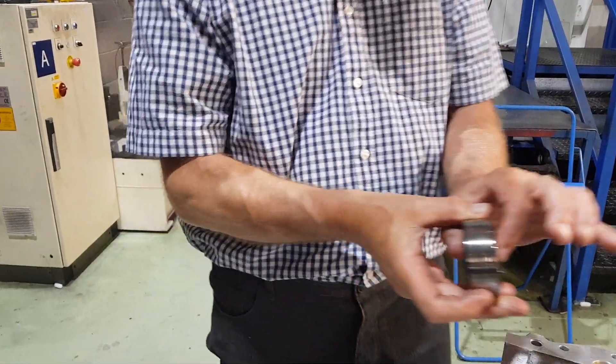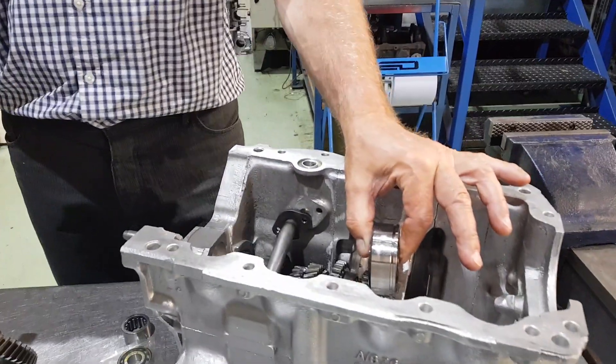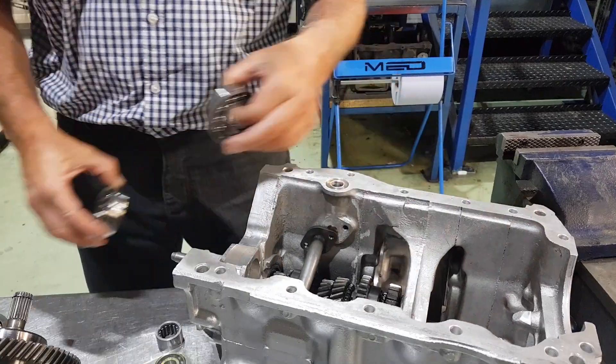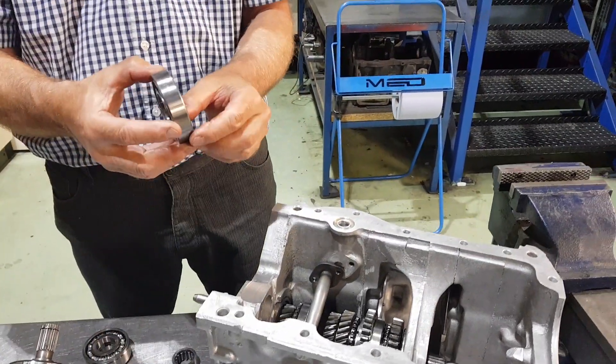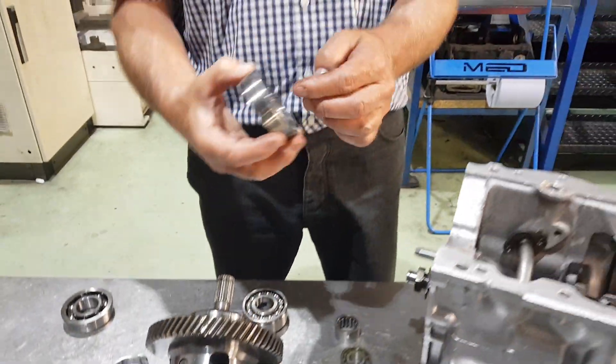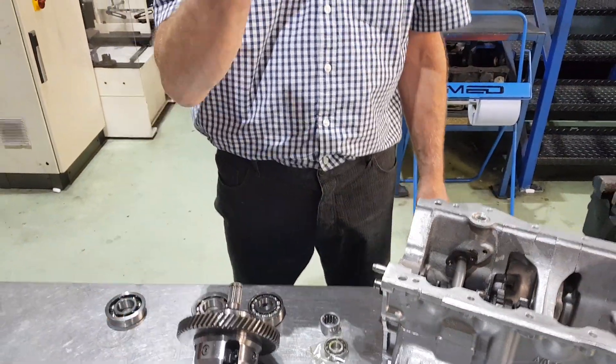Then you've got your double roller bearing for the centre of the gearbox, and a single roller bearing for the first motion end. You'll need two diff bearings as well.